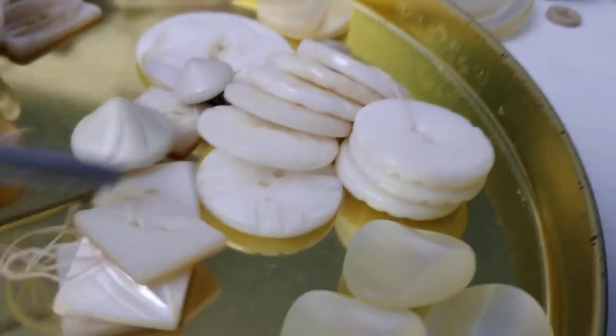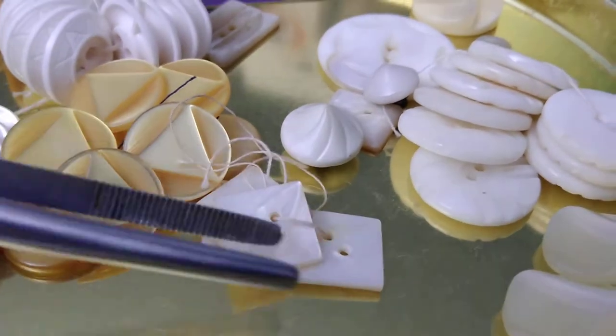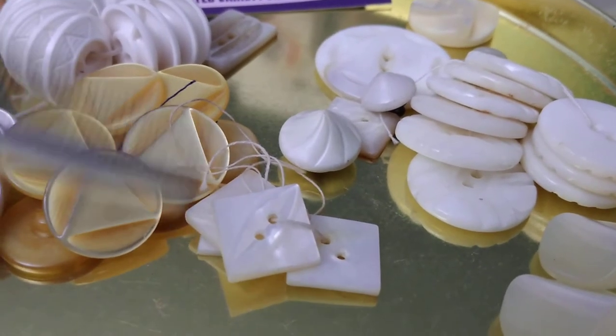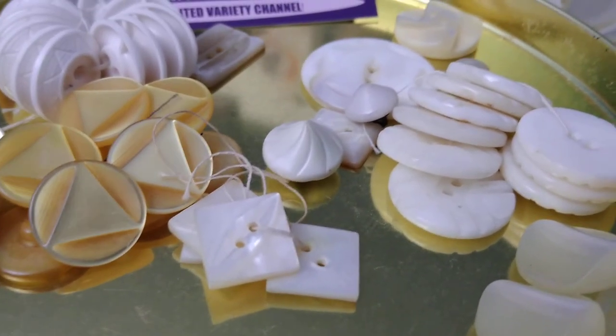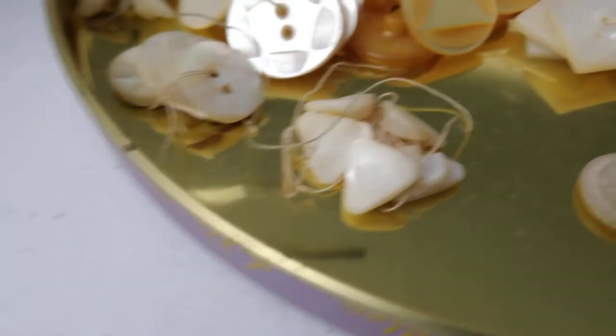Look — absolutely gorgeous, with a little football design. These remind me of something from maybe the flapper era, like 1920s, maybe 1930s. And look at the little triangular ones. There's just so many.